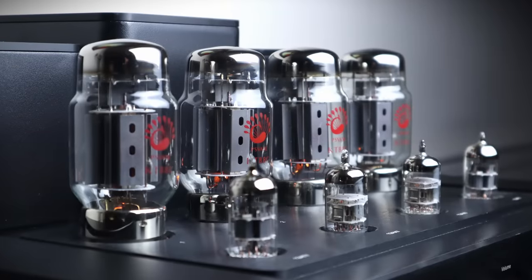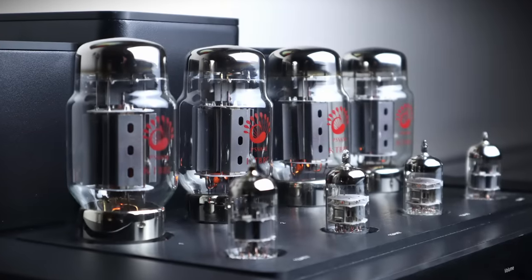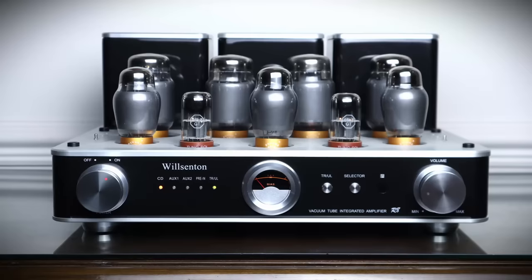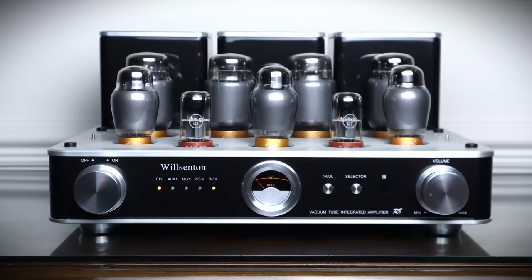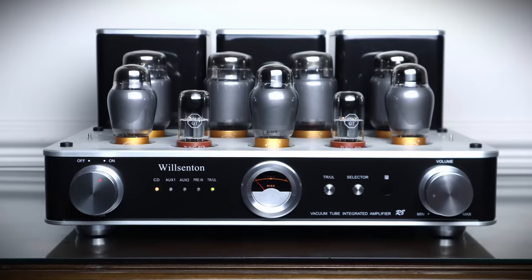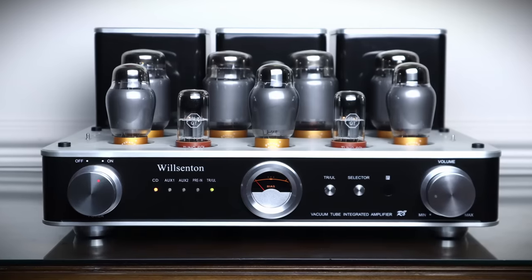Starting with the stock PS Vane KT88C tubes running the Galeon amp in Class AB: it sounds good — balanced tonality across the bass, mids and highs, reasonable clarity and decent grip and control over the speakers — but for four and a half grand I'm not that impressed to be honest. If anything, my Wilsonton R8 delivers all of that and a bit more authority for about a third of the price, and that's with a full set of upgraded tubes.